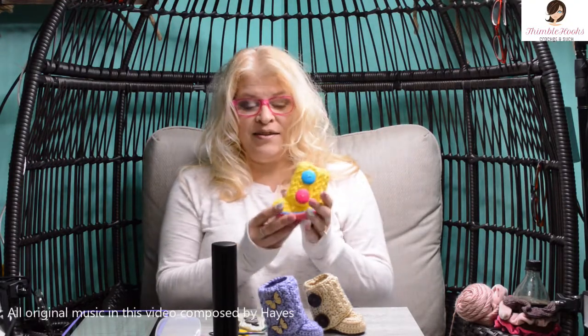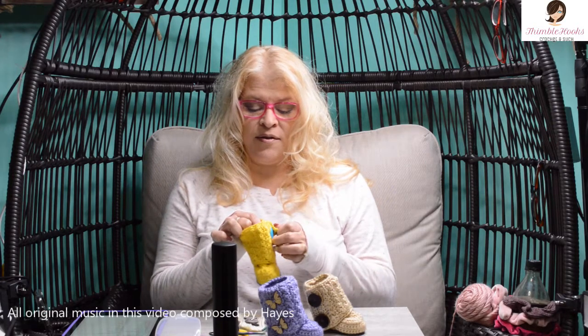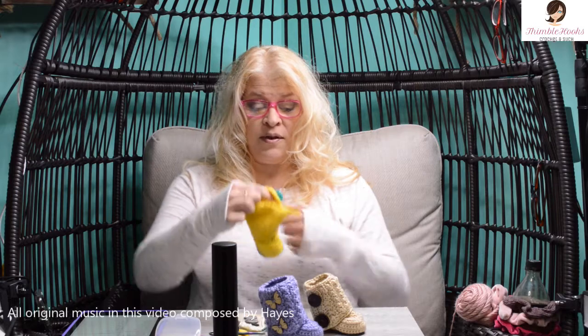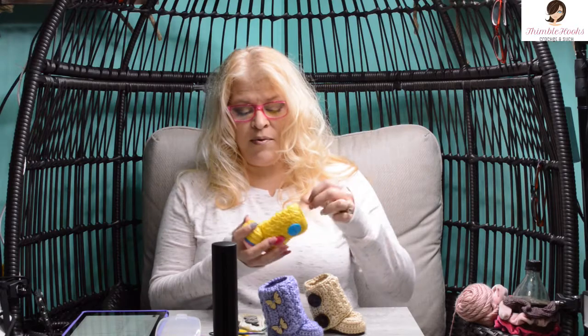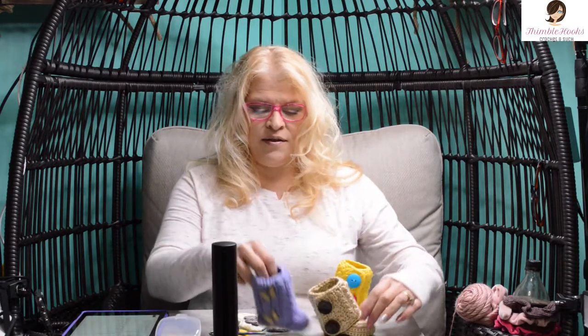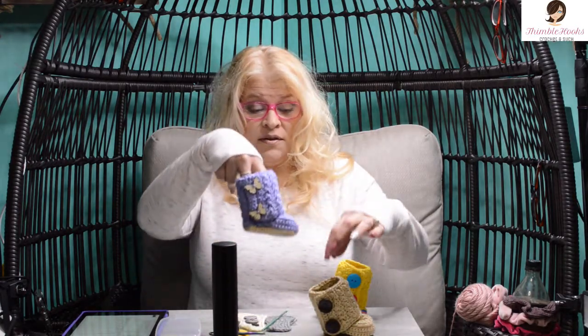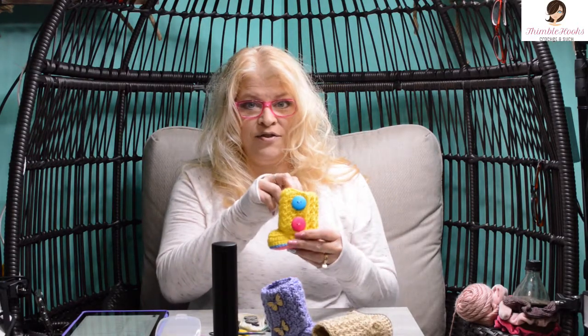Hi friends! Beth with Thimblehooks, and today I'm going to show you how I make my little wrap bootie. These are so cute — the buttons actually have buttonholes, they wrap all the way around. Here are three examples: this one is like little clown shoes, great for Halloween; this is just an everyday boot; and this one is a very specific color. The buttons make everything.